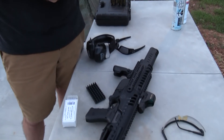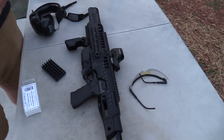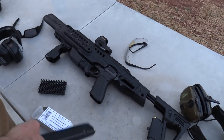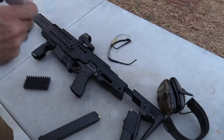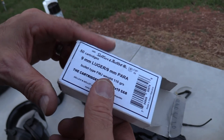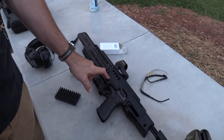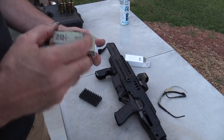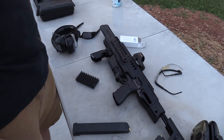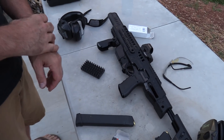This is for the Roni carbine — it needs very hot ammo for it to cycle. There's a 16-inch barrel in that Glock. This is some of the hottest 115 grain you can buy, the S&B. It's pretty inexpensive, very hot, it'll cycle no problem. NATO 124 grain is going to cycle too, but if you try to run this thing with regular underpowered 115 grain ammo, it's not gonna work.